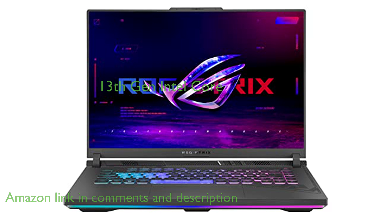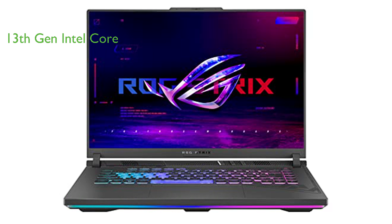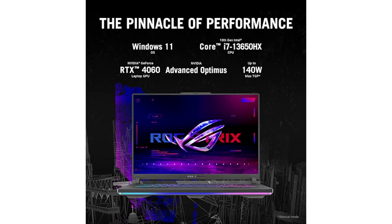Equipped with a 13th-gen Intel Core i7-13650HX processor and an NVIDIA GeForce RTX 4060 laptop GPU, it offers top-notch gaming performance. The laptop comes with 16GB of DDR5 4800MHz memory and 1TB of PCIe Gen4 solid-state drive, ensuring swift multitasking and minimal loading times.